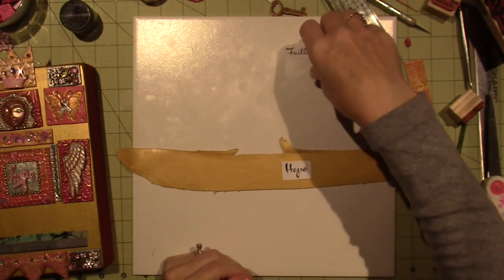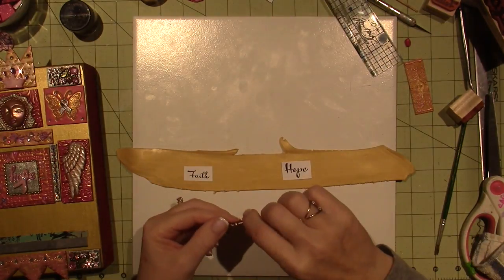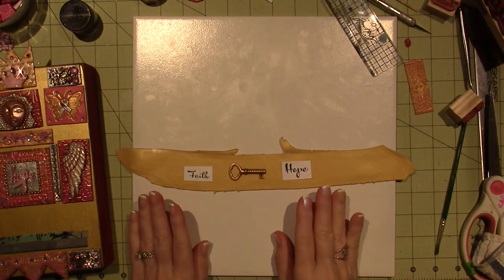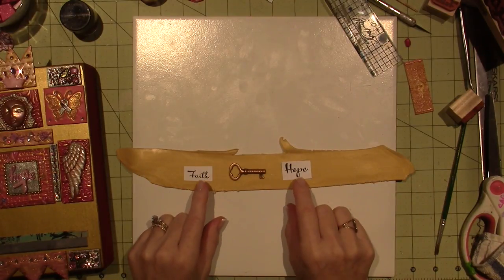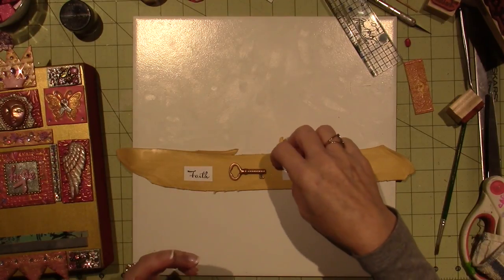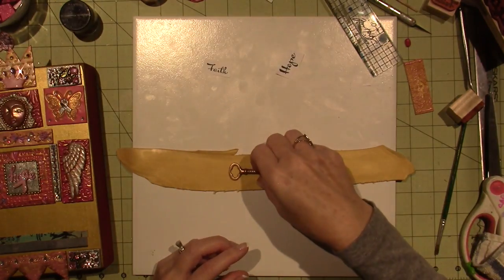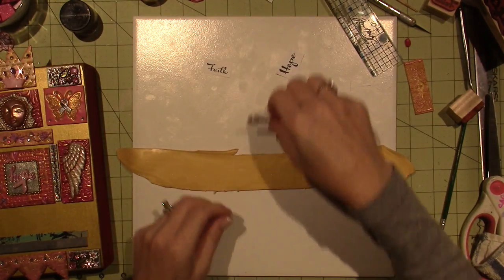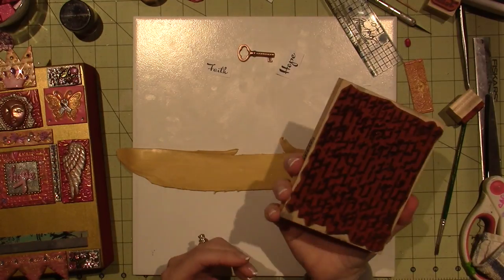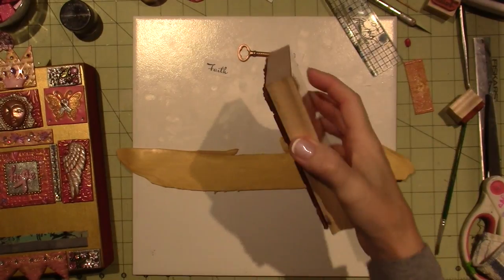I've kind of decided I'm going to use Hope, Faith, and then the key which says Believe. I want to texturize the clay and then I'm going to stamp the words onto the clay with black ink. This is something I've never done before, but I want to try it. First thing I need to do is texturize. I'm going to use a script stamp and put some script along this whole piece.